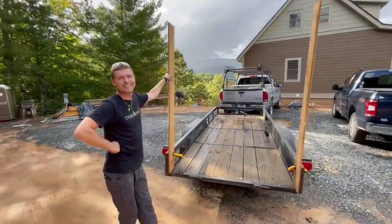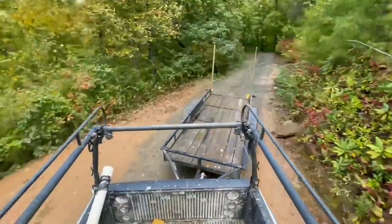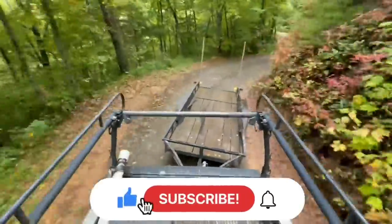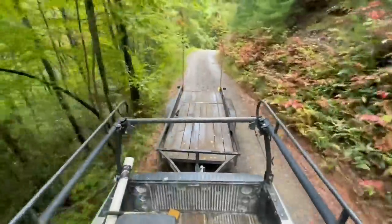As always, thanks for building with us today — we really appreciate it. If you've enjoyed this video, please remember to get subscribed, ring the notification bell so you'll get our future videos, give us a thumbs up, and we will see you on the next one.